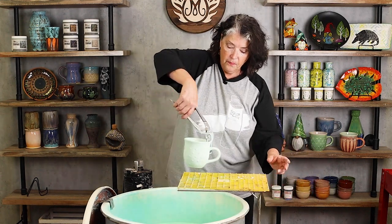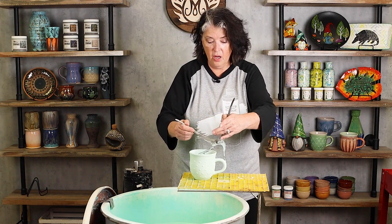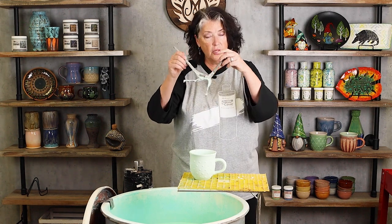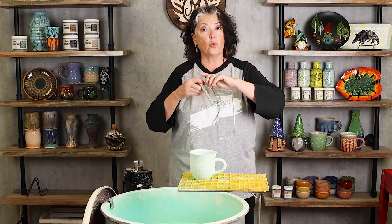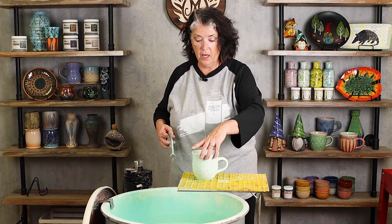Then what you're going to do is just set it down, release the tong, and pull it out. Here's where you can make a mistake: if you don't open the tong and you pull it up, you can rake and scrape off some of the glaze. I always keep a towel or a sponge nearby and wipe these tips off, because I've got glaze on them and the next piece I could transfer little dots. But look how this is done — beautiful.